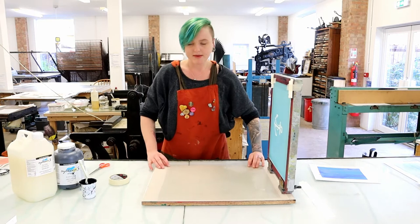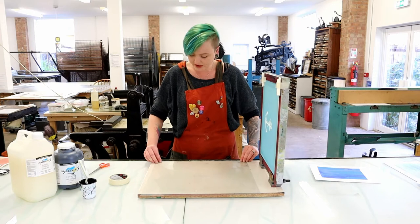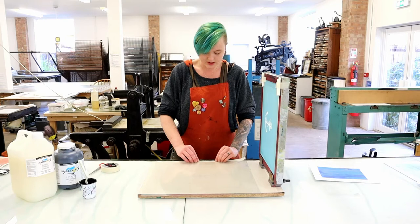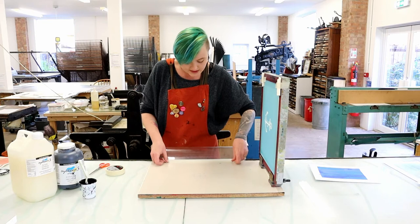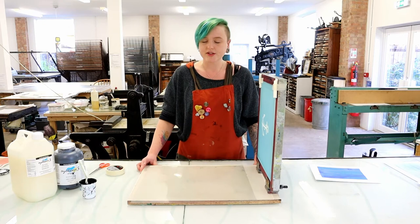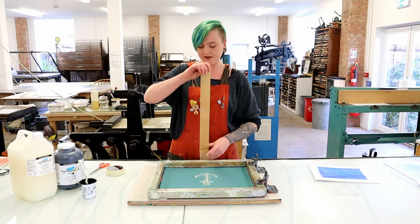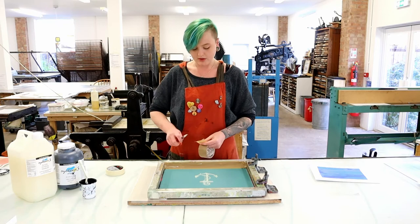On our board we have a bit of plastic called CAD foil, and we are going to use this as our registration sheet. We're going to attach it to our board — I use masking tape for this, and we're going to make a hinge. Attach it and fold it over on both sides. It's really important that this CAD foil doesn't move. We're going to do our first print onto this CAD foil. First I'm going to tape up the edges of my screen, exactly the same way we did in part one, except I only need to go around the very edge because the blue emulsion will stop the ink going through the rest of the screen.